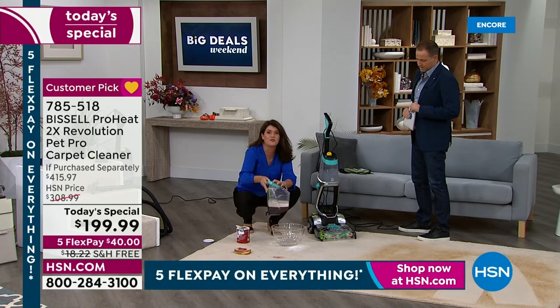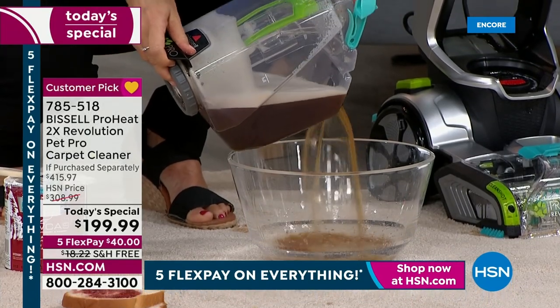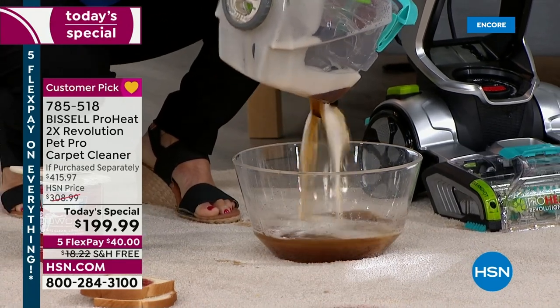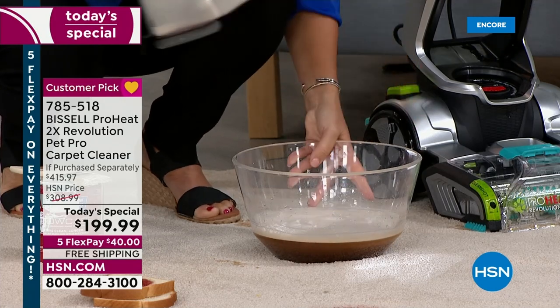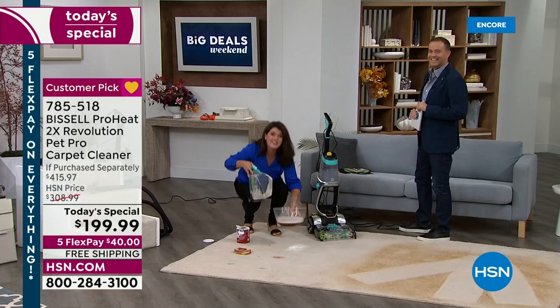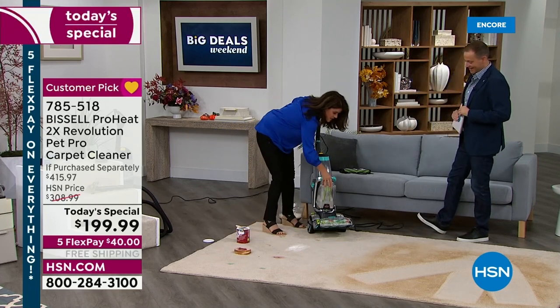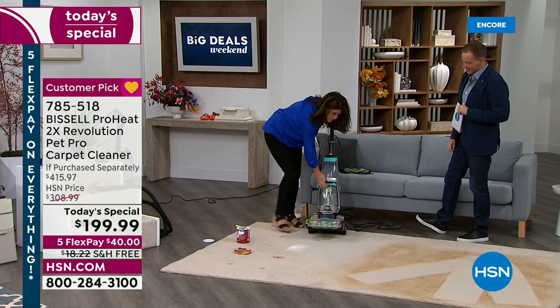You're going to have so much fun when you get this home. The color of the water that's going to come out, the dirt that's living in any rug or wall-to-wall carpet or in your pillows — you are going to see the difference, feel the difference, and smell the difference. So now we're going to have fun with the clean shot. That's how it pops in. Clean formula goes in, dirty comes out. Always HeatWave Technology.